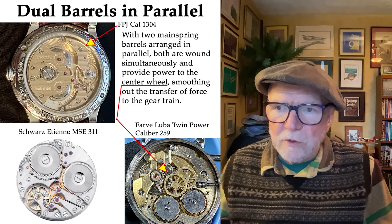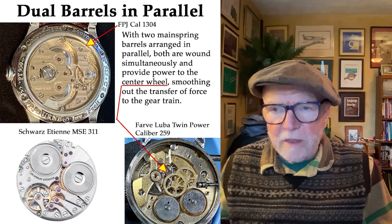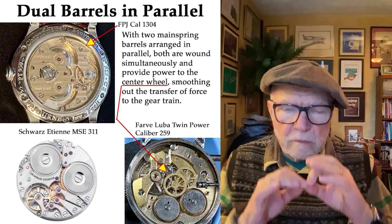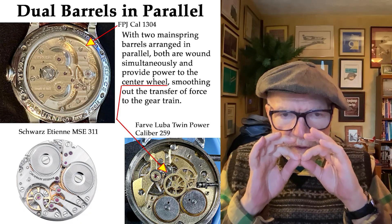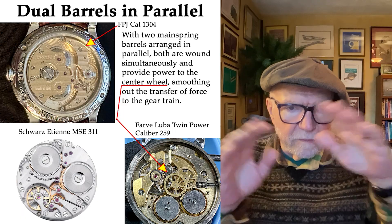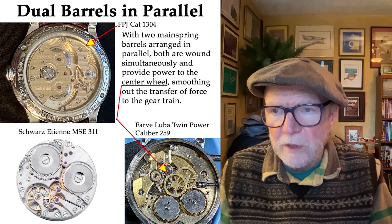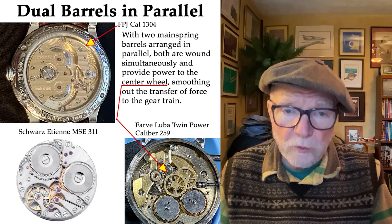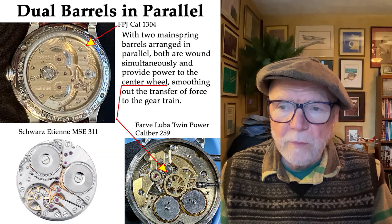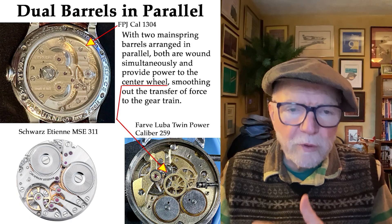There are a couple of examples. Up at the top is F.P. Journe caliber 1304 — you can see the two barrels, both of them right on top of the center gear that goes down to the gear train and eventually moves the hands of the watch. The F.P. Journe Chronomètre Tourbillon movement, caliber 1304, is the first example, and the important thing about it is that it improves timekeeping.